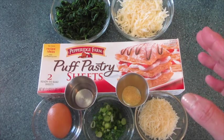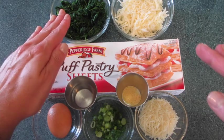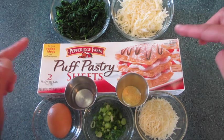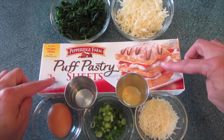Welcome to Rhonda here with Foods 101. Today I'm going to show you how to make these spinach cheese swirls. I got the recipe off of the back of this Pepperidge Farm Puff Pastry Sheets.